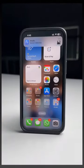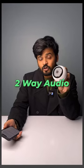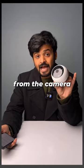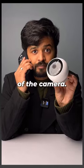If any motion is detected, it will show a notification with a snapshot of the person. This also supports 2-way audio, which means I can hear the audio from the camera and I can speak into my phone and it will play the audio through the speaker of the camera.